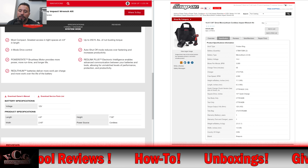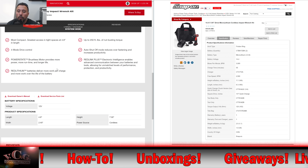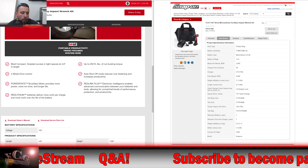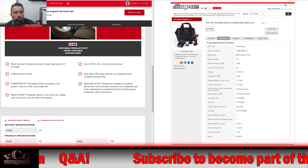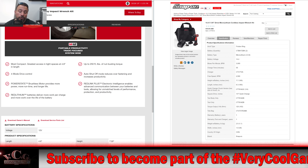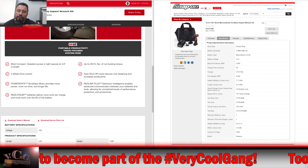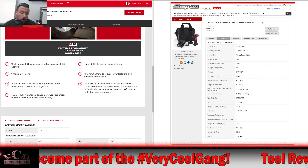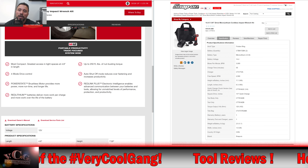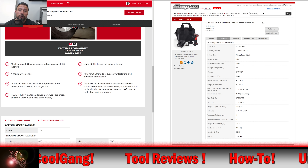Country of origin: it says CHN — that's China. We know the Milwaukee is also made in China. The Milwaukee has four modes: Speed 1 is 1,200 RPM, Speed 2 is 1,800 RPM, Speed 3 is 2,700 RPM. The fourth mode — auto shut-off mode — gives you between 1,500 and 2,700 RPM, but you can't over-tighten or over-fasten those fasteners.